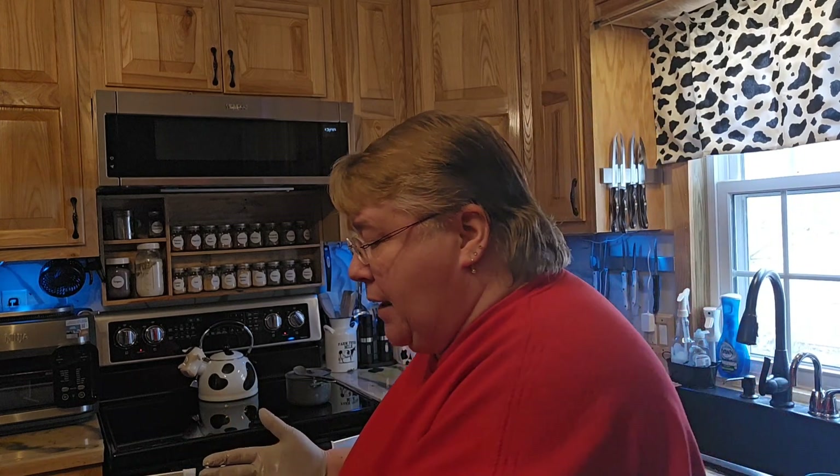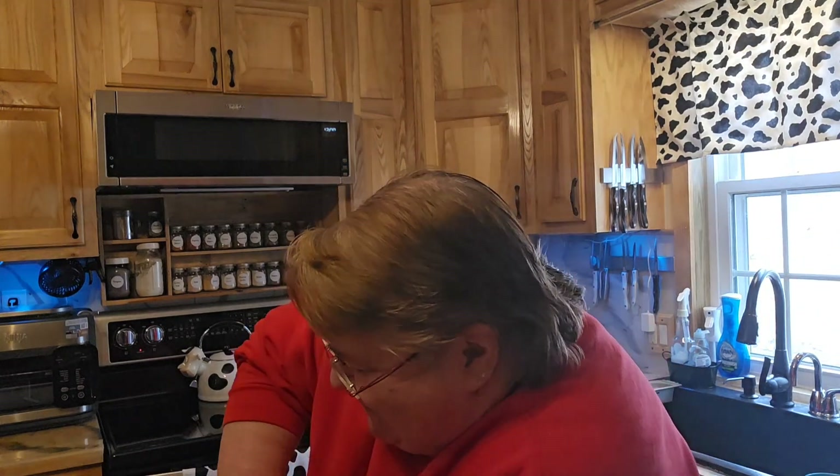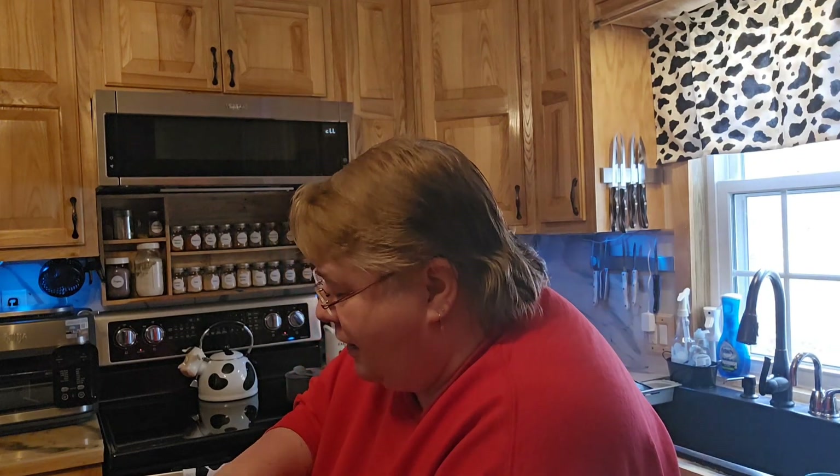It's like a paprika blend that has paprika and garlic, salt, pepper, and that sort of thing. So I'll be putting some of that on there. I have to rewash that lid.